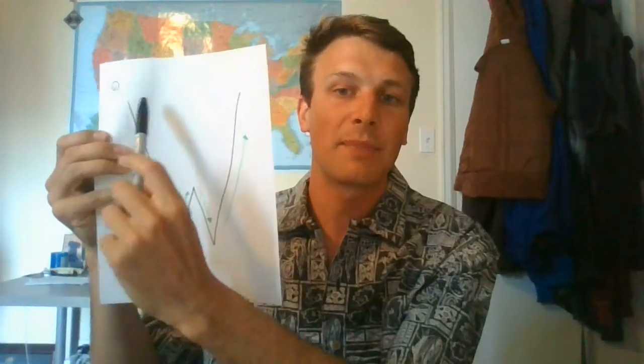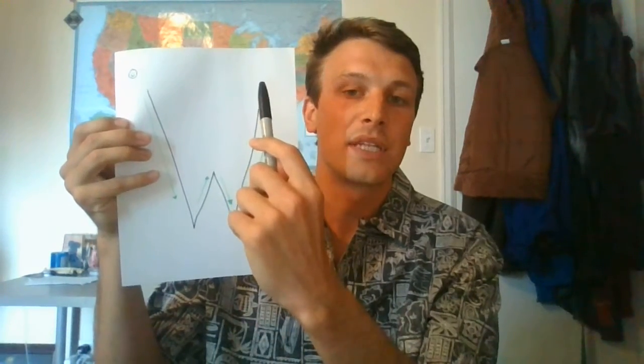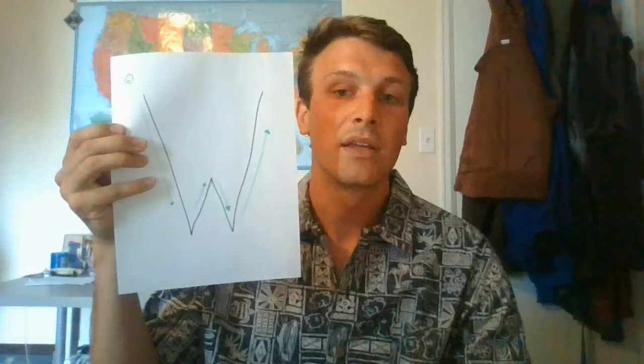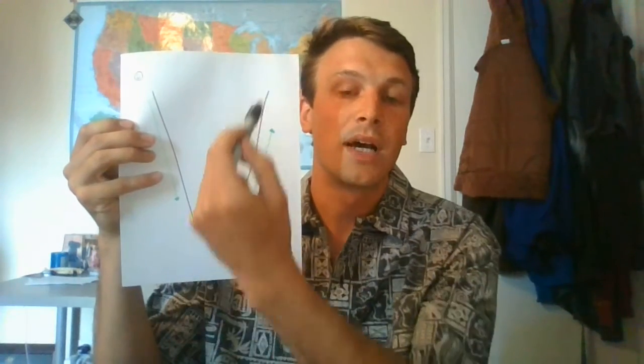So we're gonna start at the top. One big line going all the way down, one back up, down again, and to finish up we're going all the way back up to the top. This is the uppercase W — lowercase is very similar but we're just doing uppercase today. For this letter we don't need to take our pen or pencil off the paper at all. Simply: down, up, down, up.